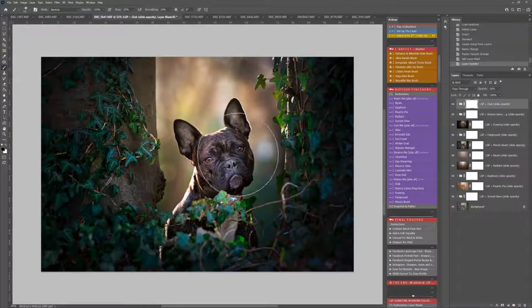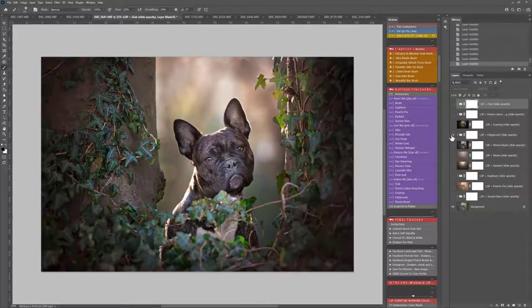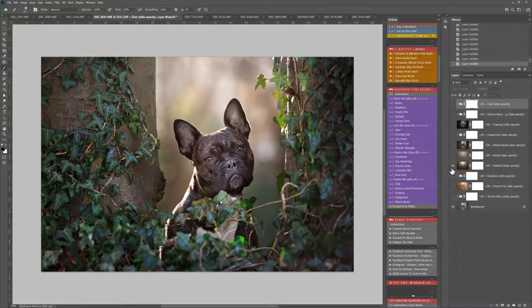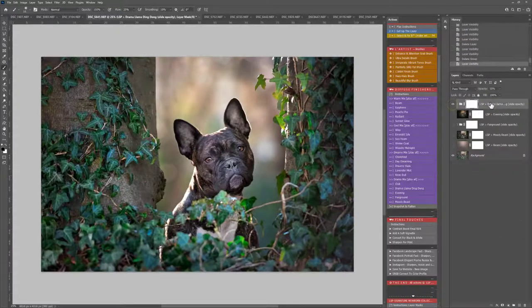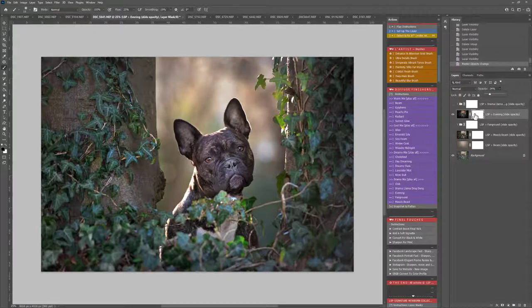So we've put them all on — that's going to be a little bit crazy looking, so we can go through these one by one. Club — I like that one. Drama Llama gives an entirely different feel. Evening — I think I'm really liking that one. Fairground. Sojourn, Moody Beast, Beam — looks really nice. I'm going to select some and drag them away to make it easier. Evening I like but it's perhaps a touch too dark, so I'm just going to take the opacity down and paint it off the dog.